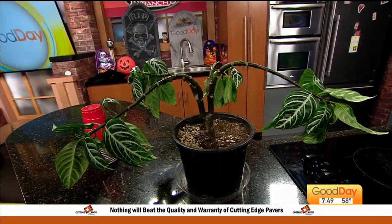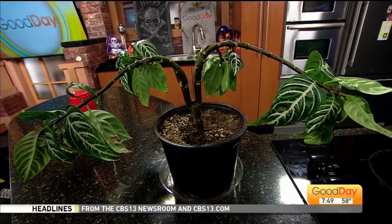It's a little high-maintenance. This is known as the Zebra Plant. I'm not sure of the scientific name for it — we'll find out from Marlene. But I've had it for about a year and this is probably the most dramatic plant that I have ever owned.